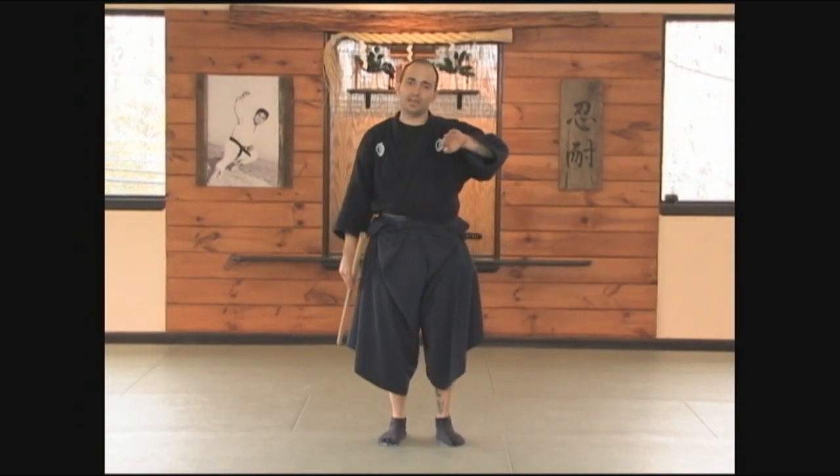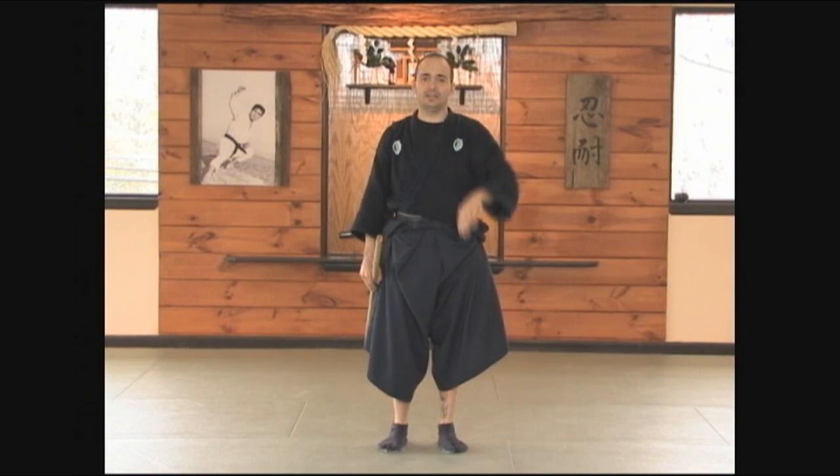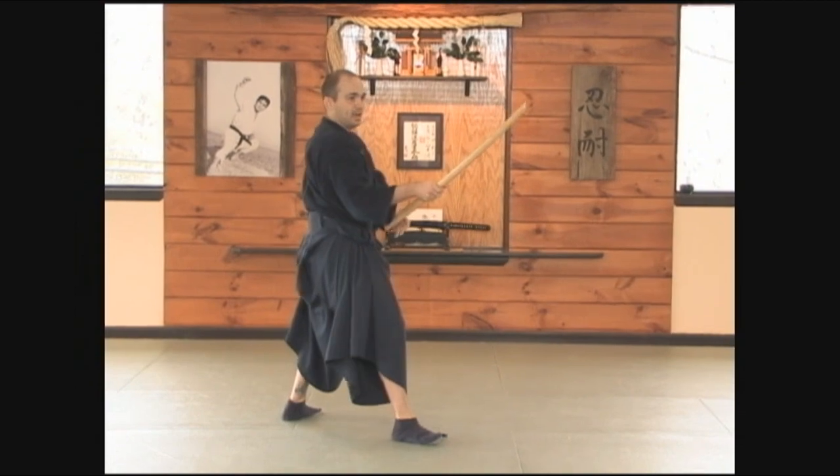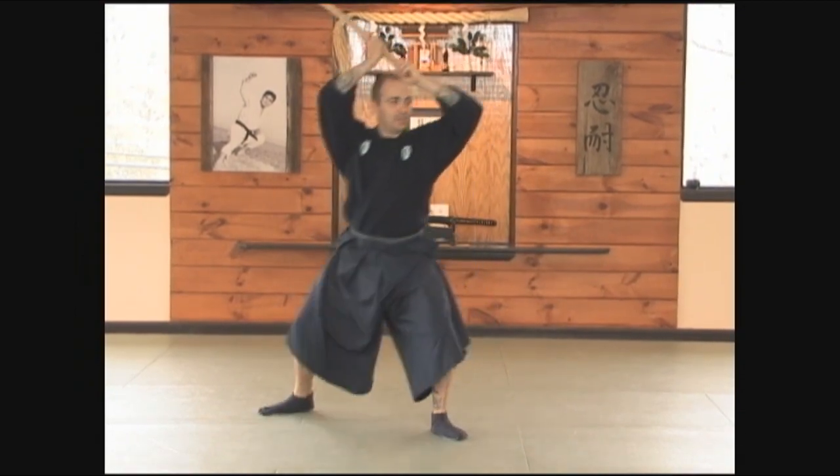The next of the basic cuts is going to be kiri-age, or cutting up — gyaku kesagiri — cutting up at a 45-degree angle. As you can already tell, we're going to follow the sequence of the kihon toho.